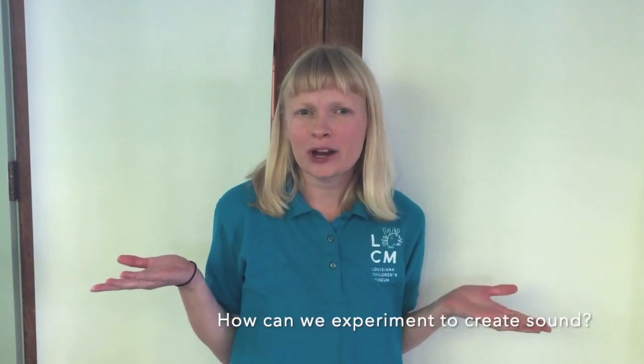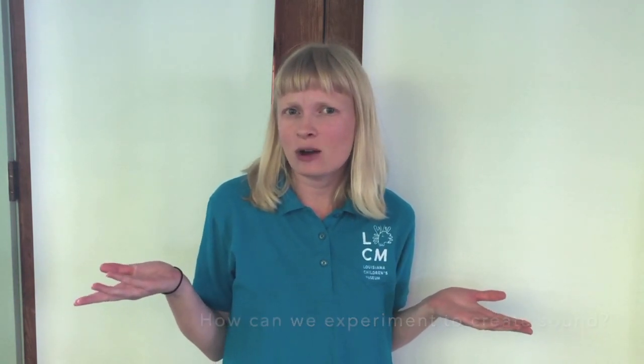Today we're going to learn how to repurpose everyday items to make instrument inventions. As we make our homemade instruments, let's think about this question: How can we experiment with the objects around us to create sound?